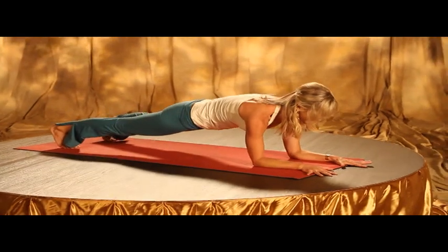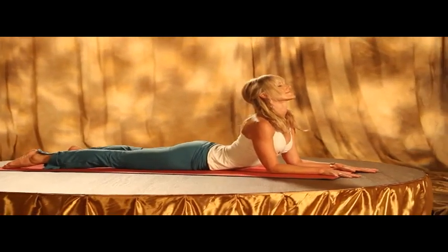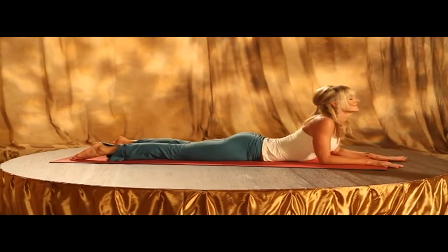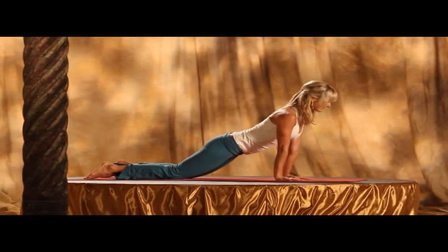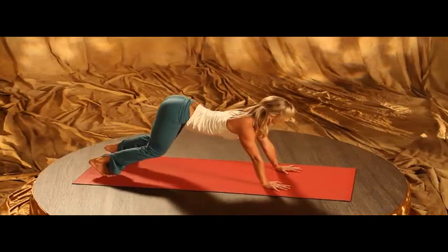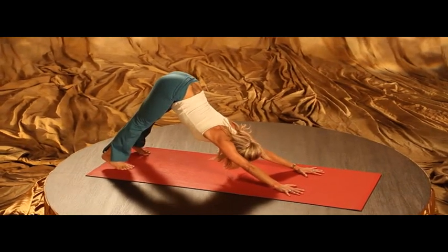So you can shift forward and prepare for Chaturanga Dandasana and that variation. Draw the heart forward away from your toes. Then exhale, hands under the shoulders, press up, open your hips and pull back through the pelvis as you press your hands into the earth for downward dog.